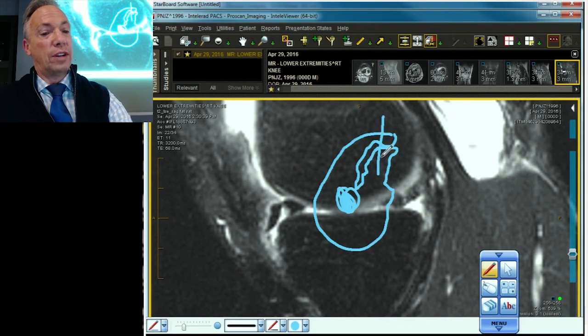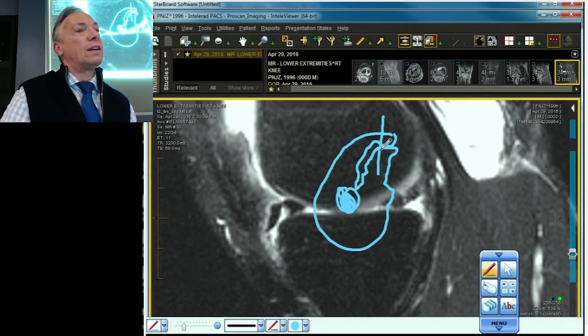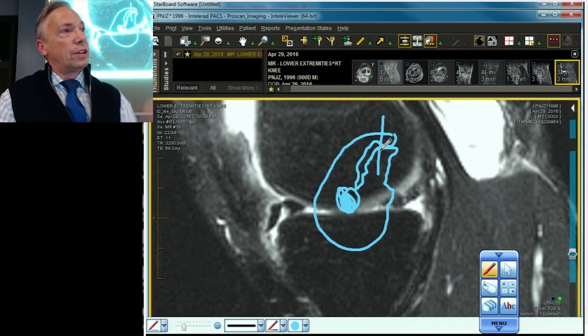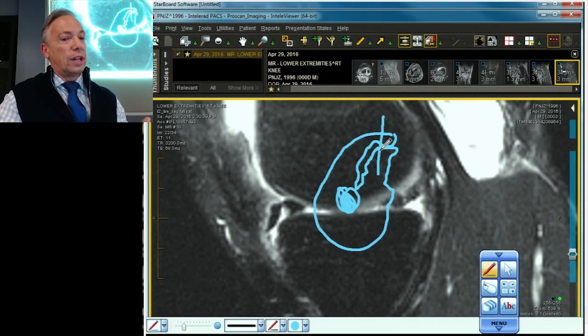Native meniscus shoved anteriorly, bucket handle fragment pushed anteriorly — the double anterior horn sign of a bucket handle tear. That concludes our discussion of bucket handle tears. You've got the central type, the anterior extended type, the posterior extended type, and the complete free fragment type.